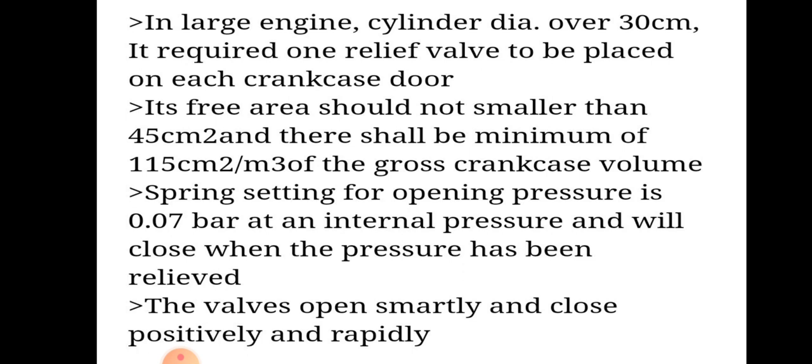In large engines with cylinder diameter over 30 cm, one relief valve is required on each crankcase door. Its free area should not be smaller than 45 cm² and there shall be a minimum of 150 cm² per meter cube of the gross crankcase volume. Spring setting for operating pressure is 0.07 bar and the valves will open smartly and close positively and rapidly. This is the SOLAS requirement for crankcase relief doors.